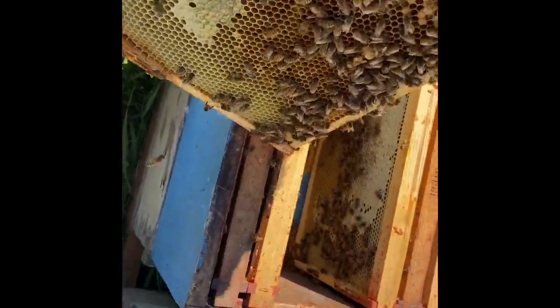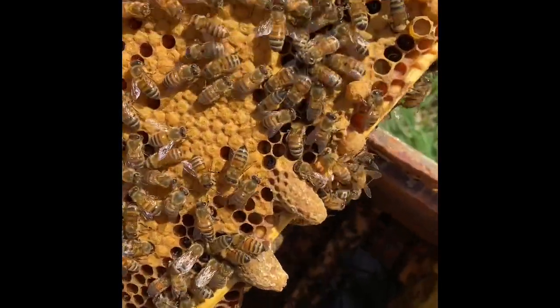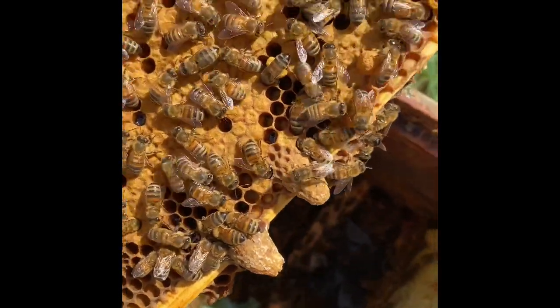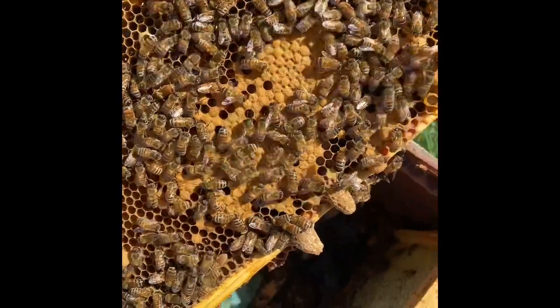Here's a great educational moment, even though I hate the fact that it appeared. Here's some swarm cells, if you're wondering what they look like. They kind of look like peanuts on the bottom of a frame.